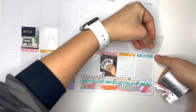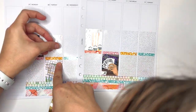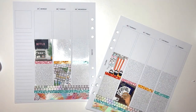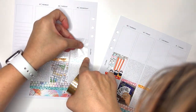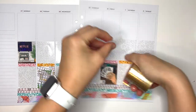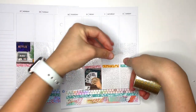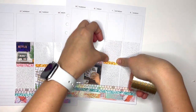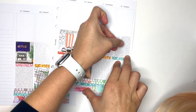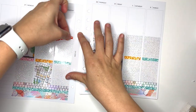My favorite and least favorite things about planning: my favorite is probably the stress relief and therapy I get from actually planning — although my depression has been so bad recently I haven't wanted to plan or film. The other thing I like is having my planners to look back on; there have been occasions when we needed to know when something happened and I was able to look it up. My least favorite thing about planning is the drama in the planner community — it's just been very tense recently compared to years past.